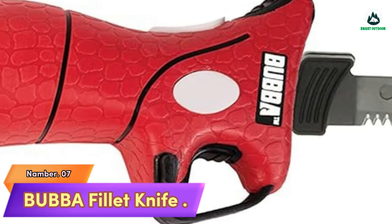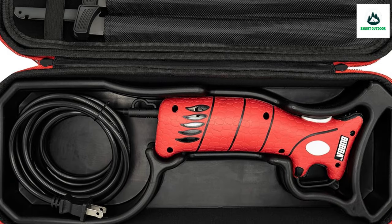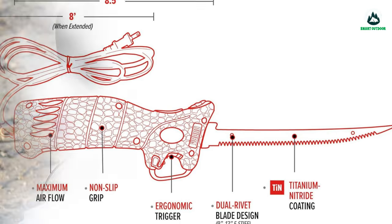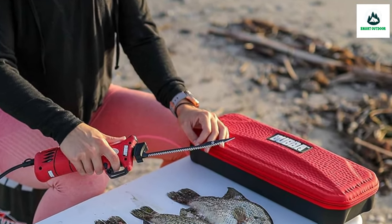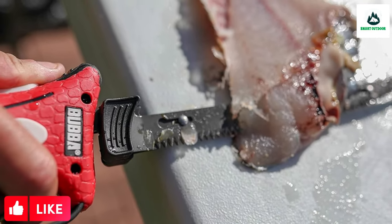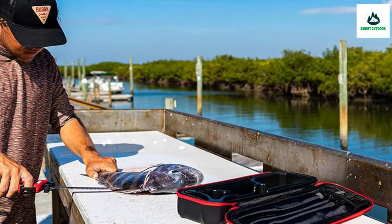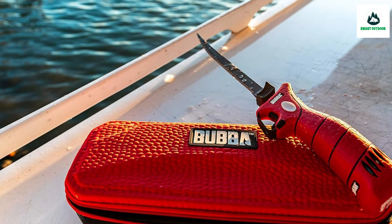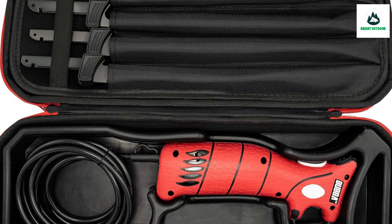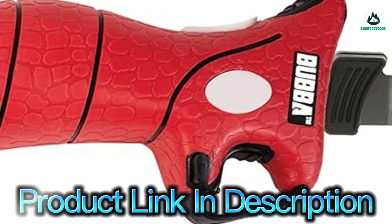Number 7: Bubba Fillet Knife. Includes an 8.5-inch handle, 8-foot power cord, and weighs 1.11 pounds. Non-slip grip handle provides outstanding grip security, offering ultimate knife control with a trigger guard for added security. The durable dual-rivet blade design is coated in premium stainless steel and features an ergonomic trigger. Blades are removable for easy cleaning and can be stored in a special section of the zippered storage case.